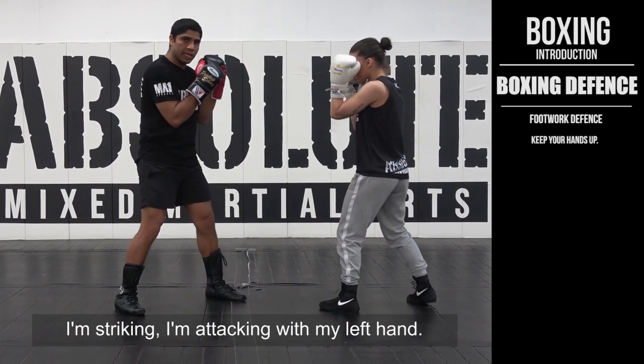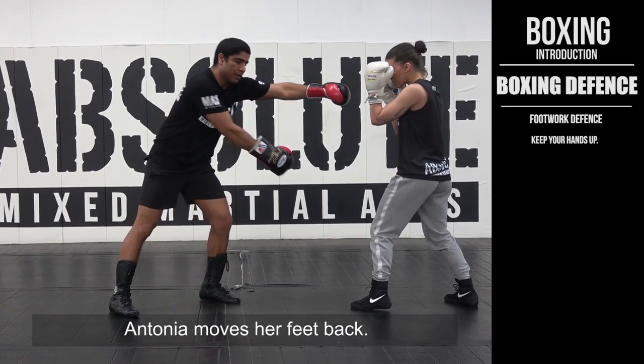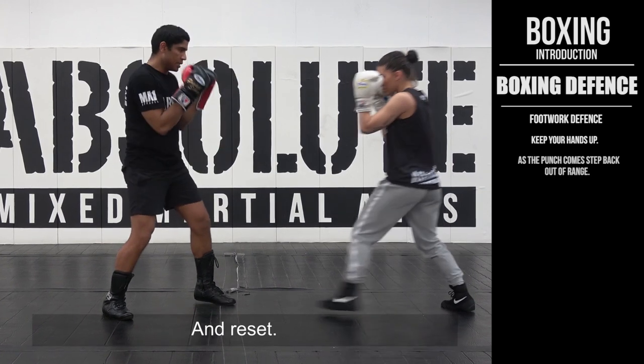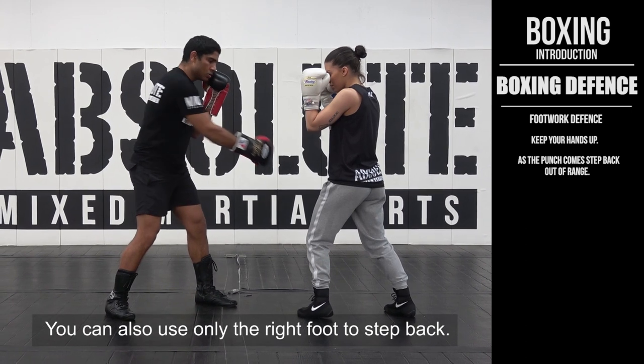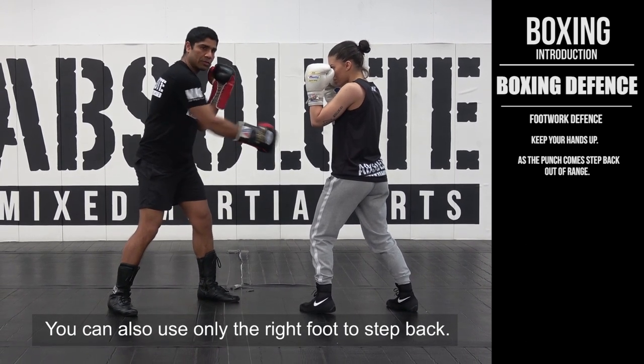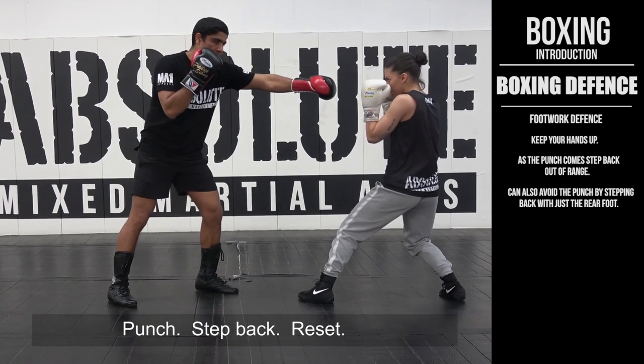Keep your hands up and I'm attacking with my left hand. As I throw the left, move back with their feet and raise it. So if I punch, then use their feet — raise it. They can also use only one foot on the right: punch, step back, raise it, punch, step back, raise it.